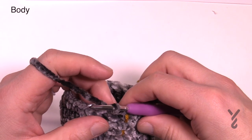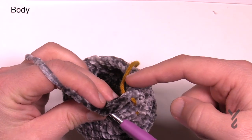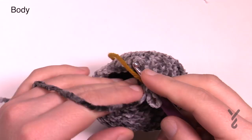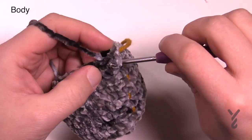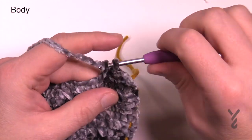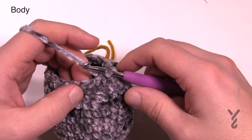Round thirteen is just a single crochet round - chain up one and single crochet the 25 remaining stitches, then slip stitch to the beginning. Round fourteen is another decrease: chain up one, single crochet the first two together, then three in a row by themselves. The repeat is two together and then three in a row. Continue that all the way around for round fourteen, then join.